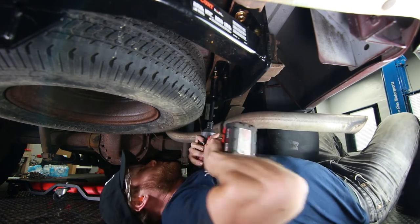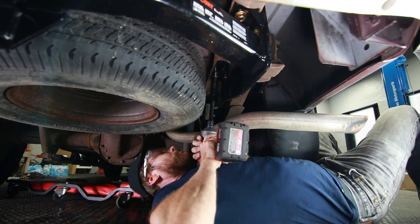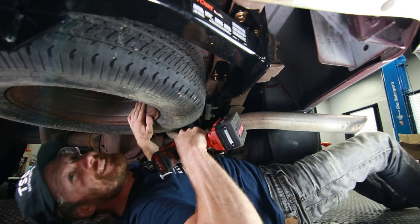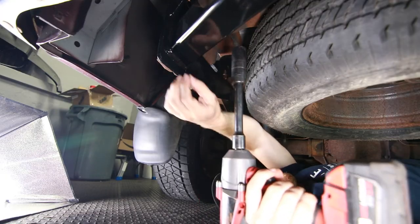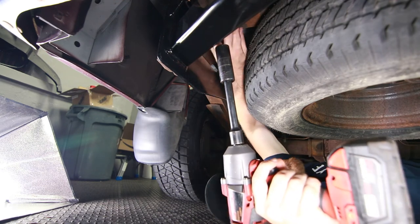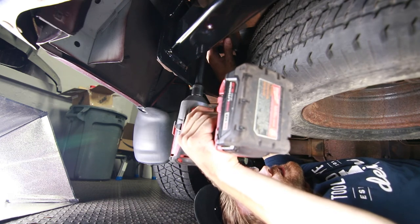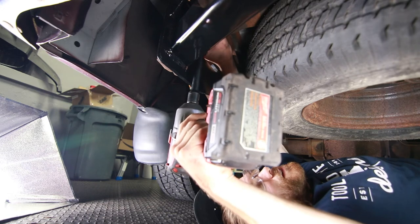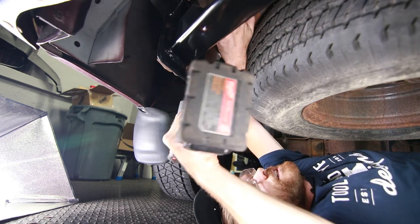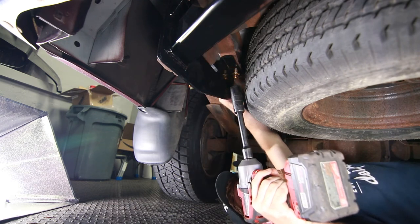If you guys do not have a cordless impact, this Milwaukee one is awesome — I use it probably more than necessary but I love it. The two bolts all the way at the rear of the trailer hitch are underneath this crossbar, so you are going to have to use a wrench on those. This one near the wiring harness — be careful as you tighten it up that you don't damage that harness. I oriented the washer so that as it twisted it would hit the frame and not the wiring.